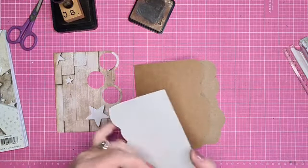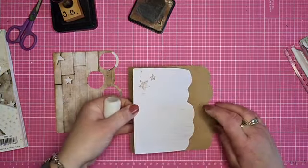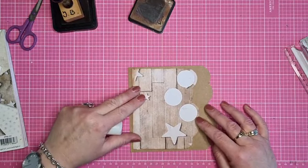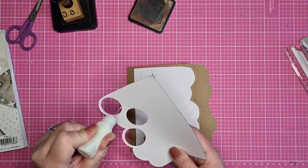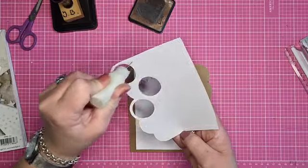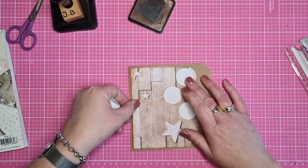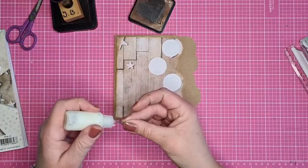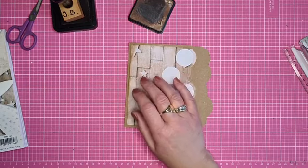Ik ga mijn onderkaart opplakken - dat kan ook kleiner als je dat liever doet. En dan komt deze daar bovenop. Een beetje om de cirkels in. De koude koffie, thee - dat is wat hier wel vaker gebeurt.